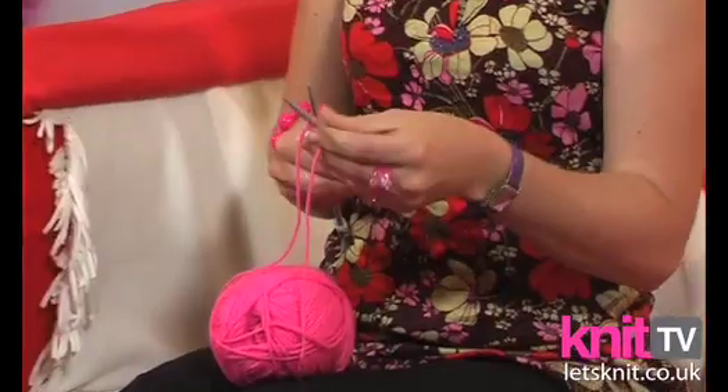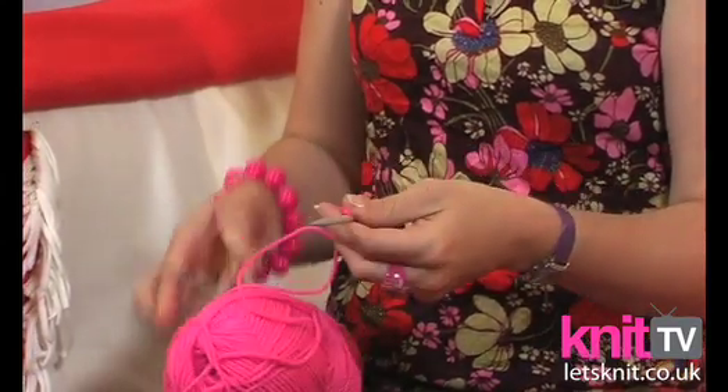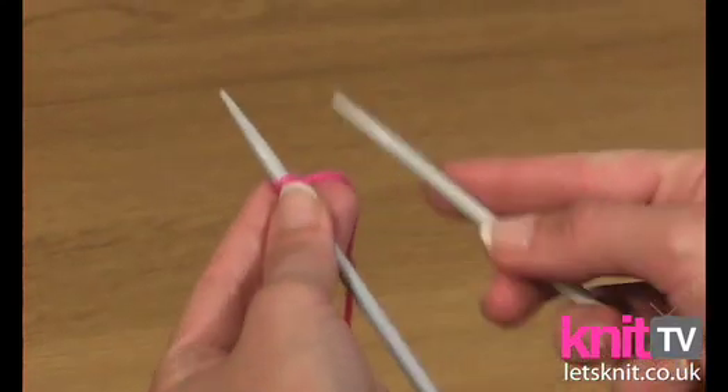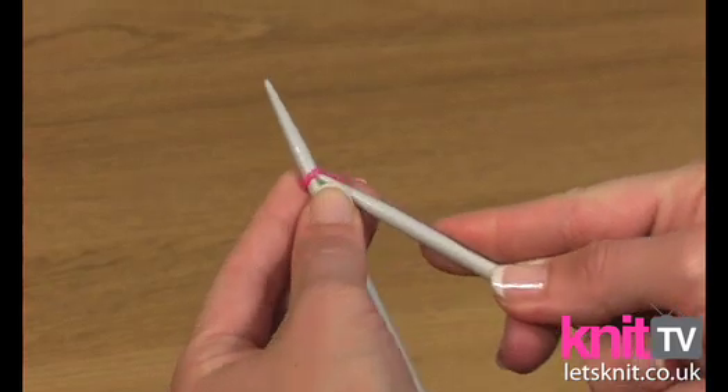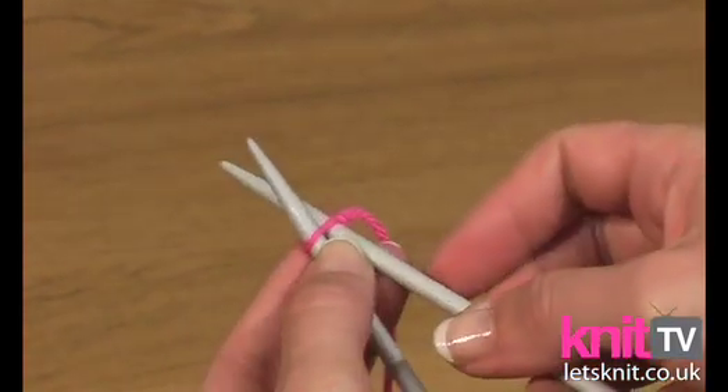To do this you need two needles, and you need to have your slipknot tied around your needle to start with, as we showed before. Hold the needle with the slipknot in your left hand and push the tip of the right hand needle in so that it sits beneath the left hand needle.